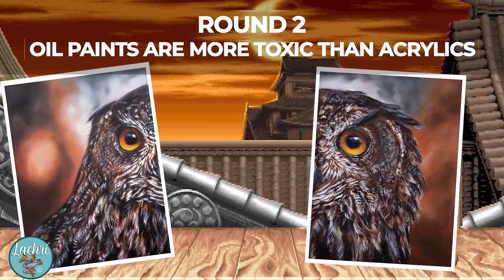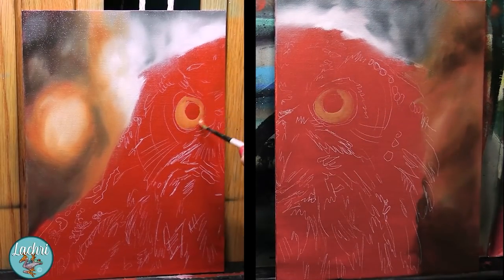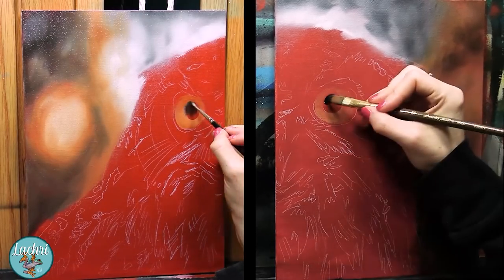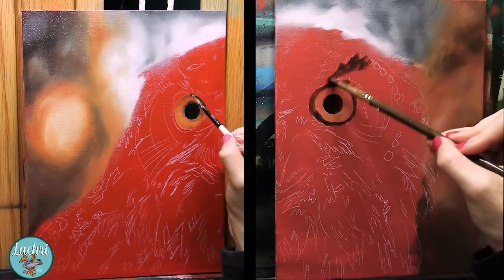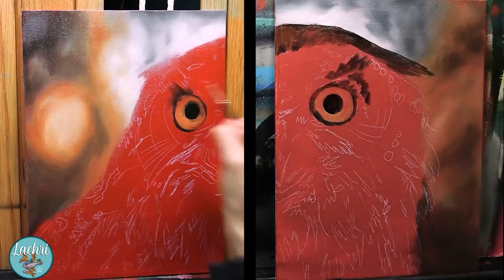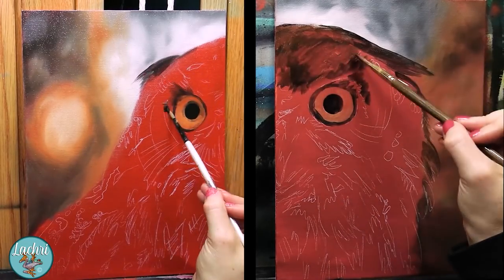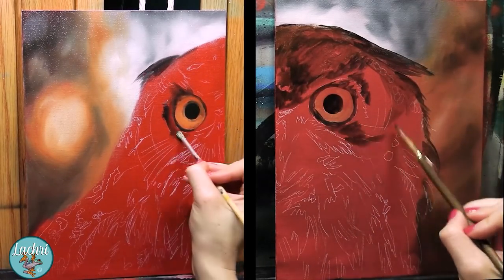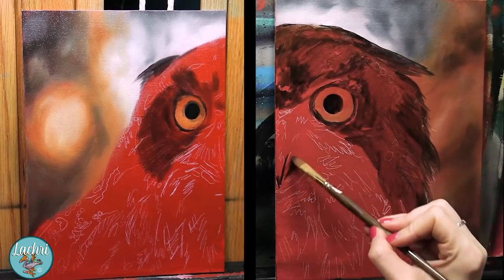Round two: oil paint is more toxic than acrylic. Oil paints themselves are no more toxic than acrylic paints. If you use a real cadmium paint in oil or in acrylic, they're both toxic — same with cobalt. There are non-toxic alternatives to all of these colors in both oils and acrylics. There's a lot of fear-mongering on the internet about oil paints. Sure, in the past many materials used by artists were horribly toxic, but it's 2022 and we have much safer alternatives. Even if you choose to use cobalt, cadmium, or lead white paint, as long as you're keeping your workspace clean, there are no serious dangers unless you're eating your paint.